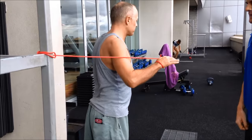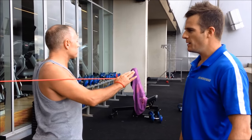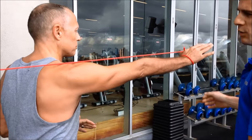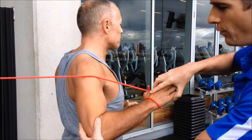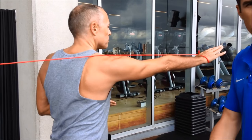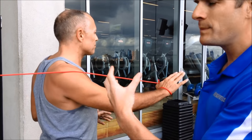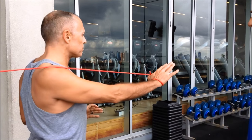It's doing exactly the same movement, but open chain. Just move to the left a little bit there and get the band out. When he comes back there's the retraction, that's the same movement as on the wall, and then straightening the arm first and then protracting forward. It's exactly the same movement pattern.